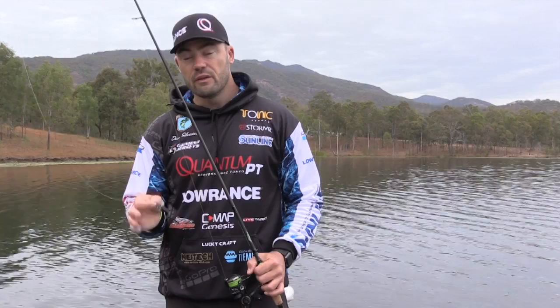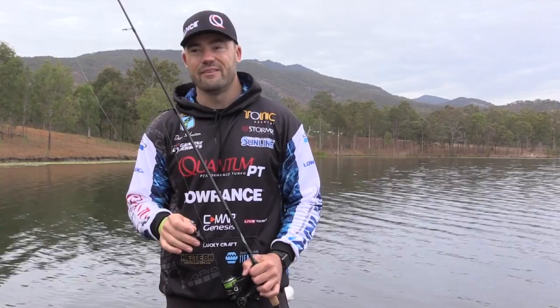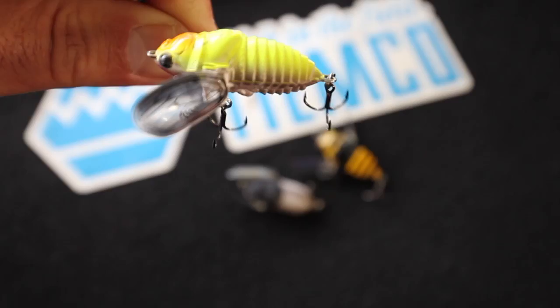The lure has two treble hooks on it, which is pretty important when it comes to topwater fishing for bass. As much as they have very good eyesight, some are very clumsy and you'll get a lot of swipes and explosions on the lure. By having two trebles you end up hooking a lot of fish that you'd probably miss on lures that have one.